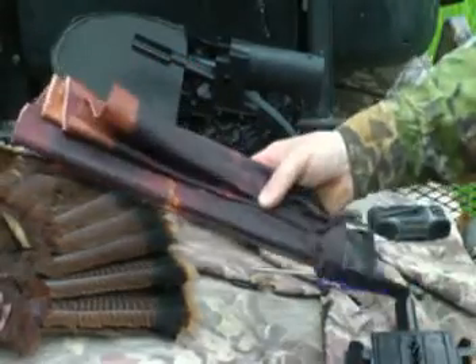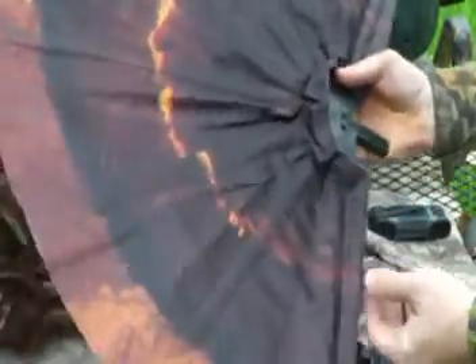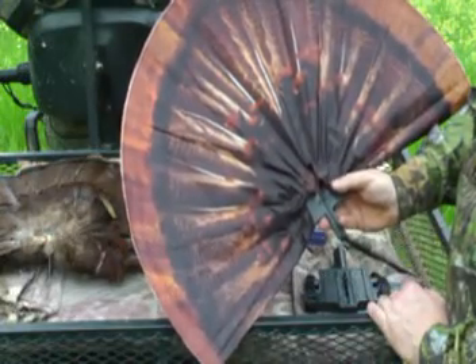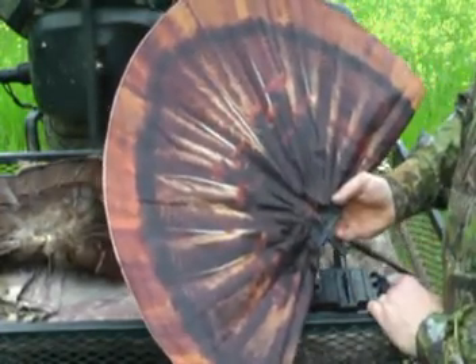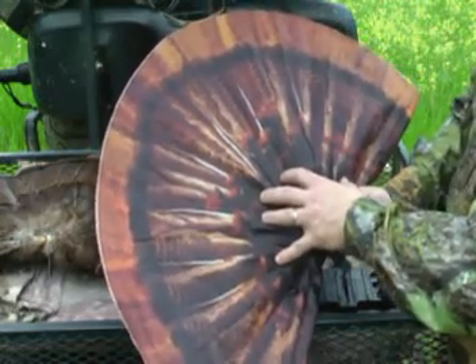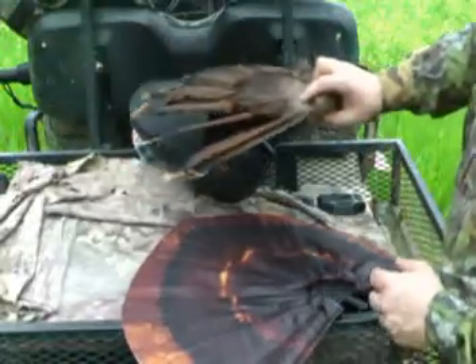The next step is to assemble the fan. The fan comes folded up in plastic — simply open it completely. The forward portion looks like the front of a turkey fan; the back portion shows the white veins of the tail fan's posterior side. You have a couple of options: use the artificial fan as-is, which is great if you don't already have a dried fan at home, or if you already have a real fan, there are several methods to mount it to the artificial fan.